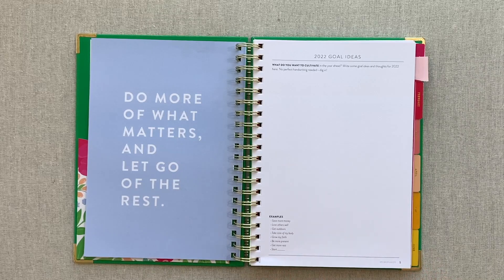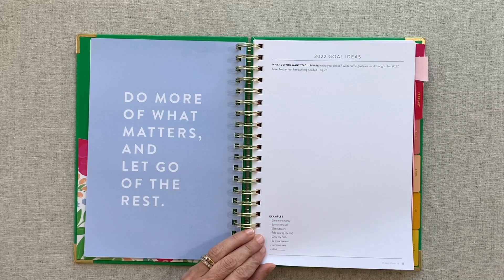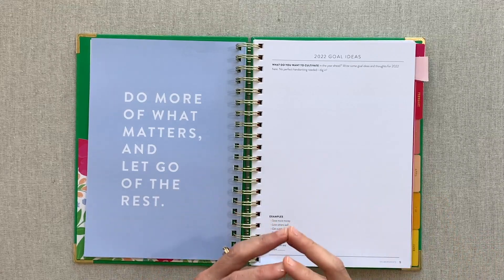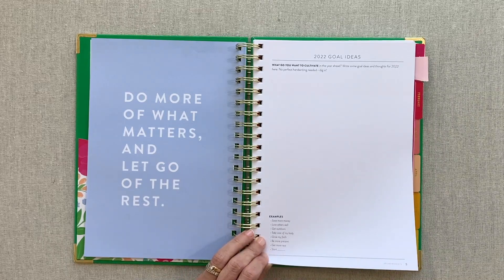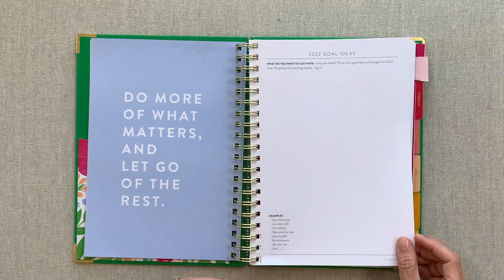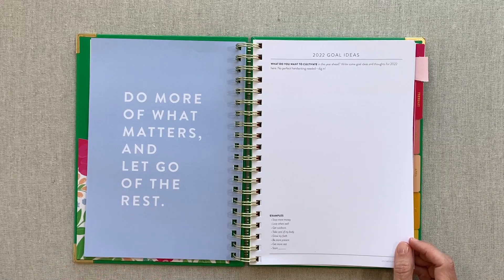You can put short-term things on your tending list too, like if you're moving and need to get windowsills painted, or cleaning out your whole house. One year I designated one room per month in my PowerSheets so it wasn't overwhelming - one month was the kitchen, the next was the office closet. I could find one day that month to work on that one thing and it went really well. It motivated me and held me accountable - I cleaned out all those areas of my house that year.